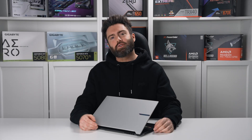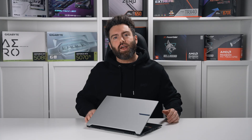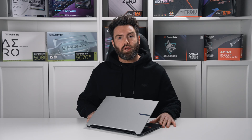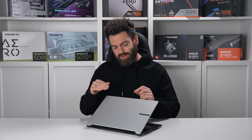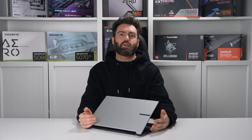That completes our look at the Aero X16. This laptop combines the AMD Ryzen AI 7 350 and the RTX 5070 — both of those components really place this as a mid-range model. The price reflects that as well at $1,350 in the US, $1,400 in the UK, and $2,000 in Australia.